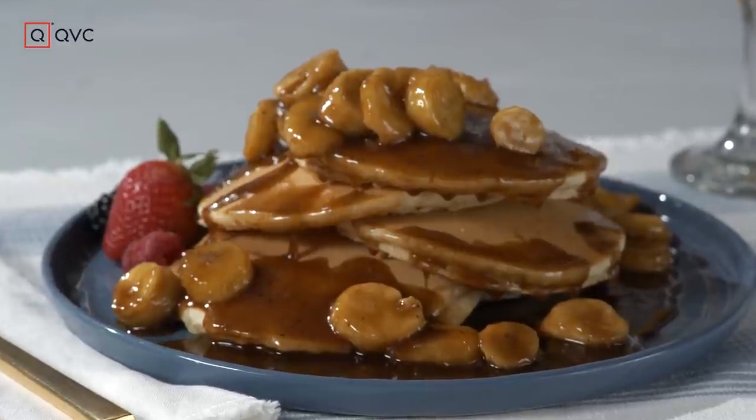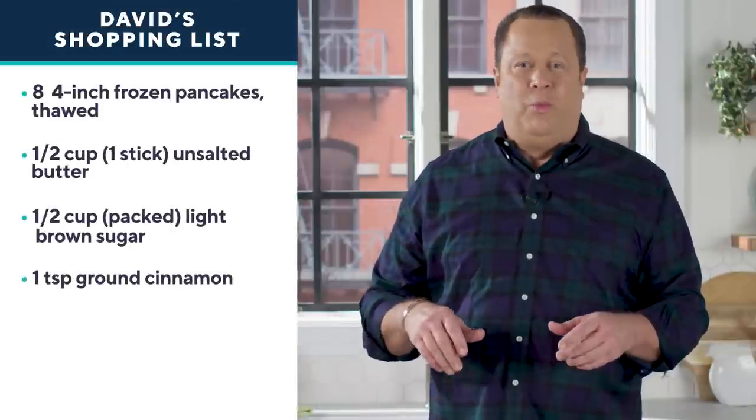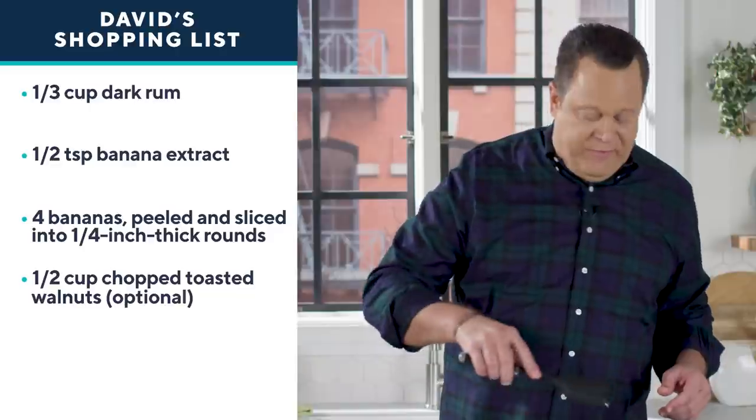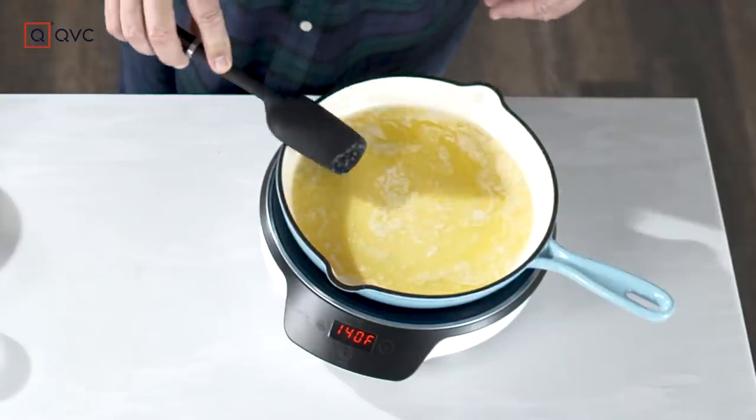We're going to take all those great flavors and transfer them to the breakfast table. But we're not making any pancakes from scratch — that's too hard. We're going to buy them frozen. That's the easy part. And we're going to make a great sauce. We've already melted some butter here in the skillet.